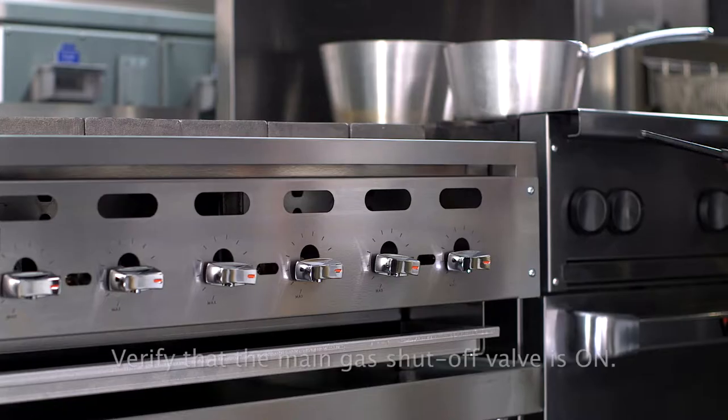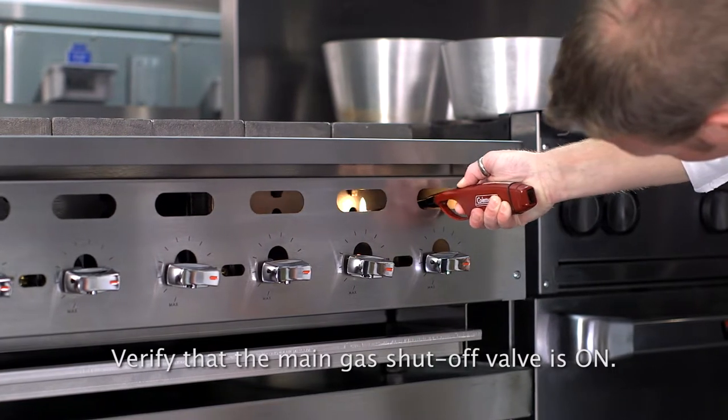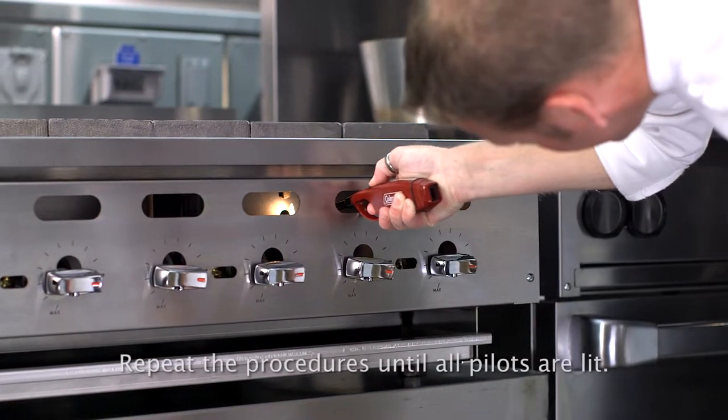For manual pilot lighting, use an outside ignition source to light the pilot through the pilot access hole in the front panel. The end of the ignition source must be at least 7 inches long to reach the pilot.